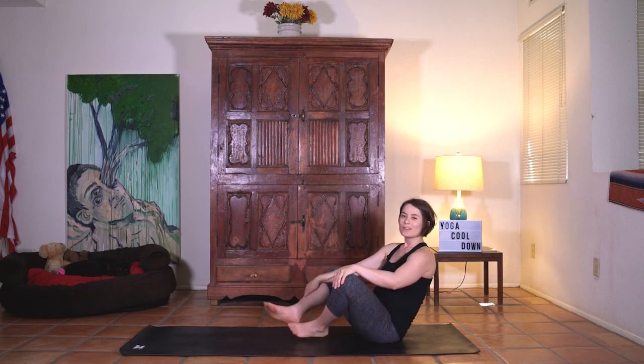So there you go. Thank you for practicing with me. To find some more yoga videos, you can subscribe to our Livin' and Flow channel. Thanks.